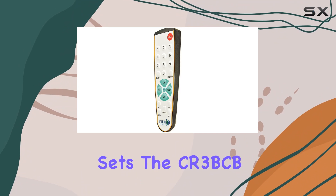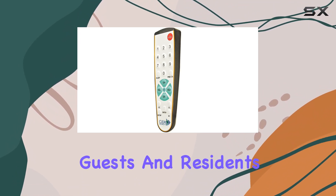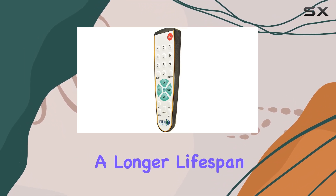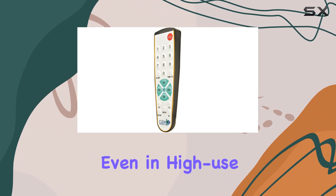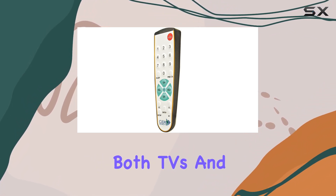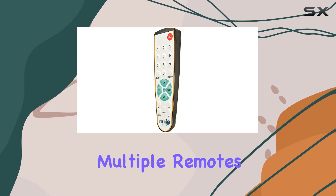What sets the CR-3BCB apart is its user-friendly design. The bigger buttons make it easy for guests and residents to navigate, while its enhanced durability ensures a longer lifespan, even in high-use environments. It operates seamlessly with both TVs and cable boxes, simplifying control for users without the need for multiple remotes.